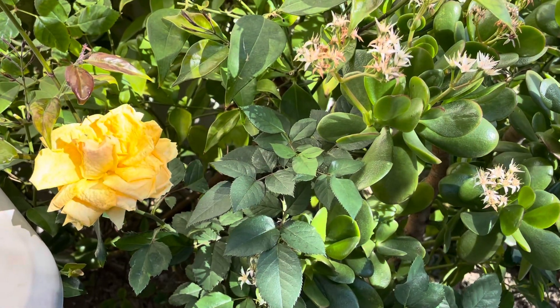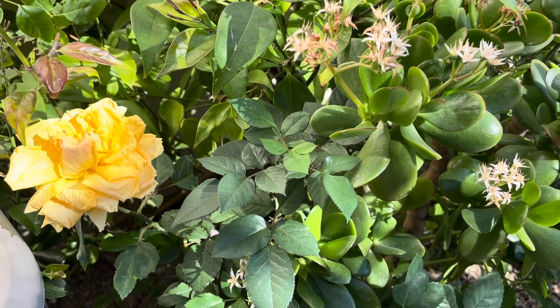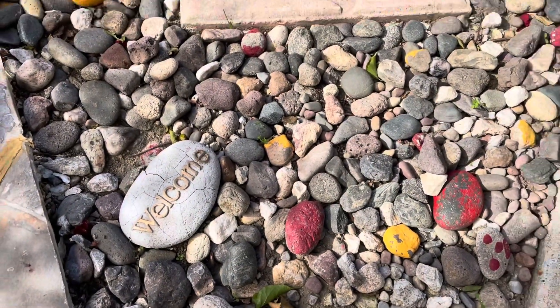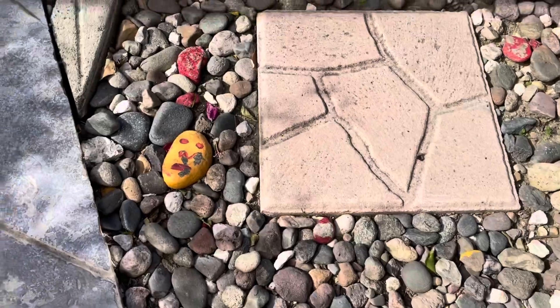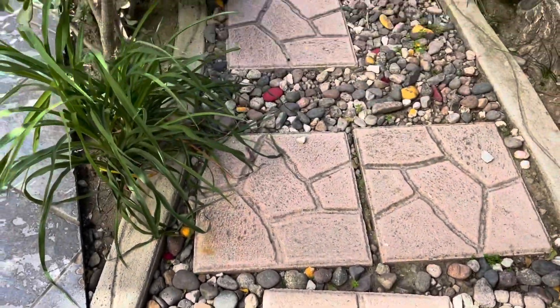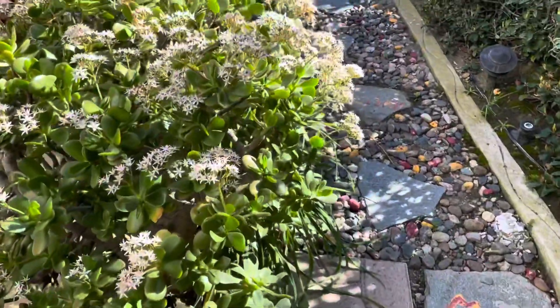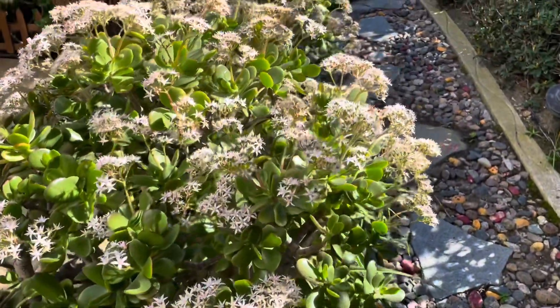Some of the rose plants are in bloom now as well. Welcome to our rock garden. On both sides of this rock garden are more jade plants in bloom.